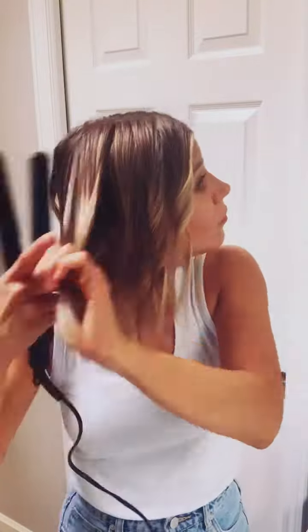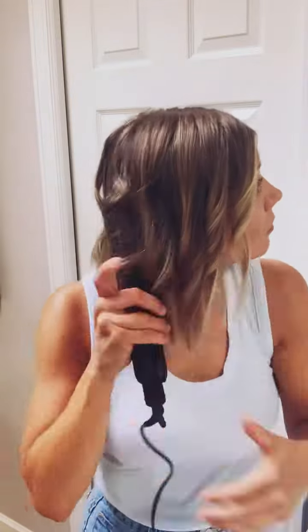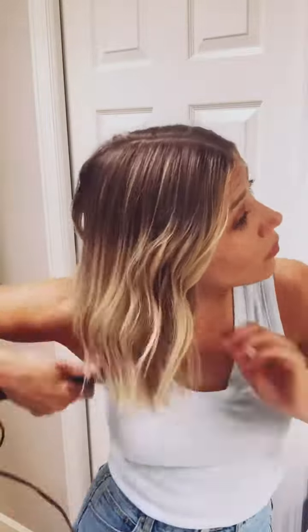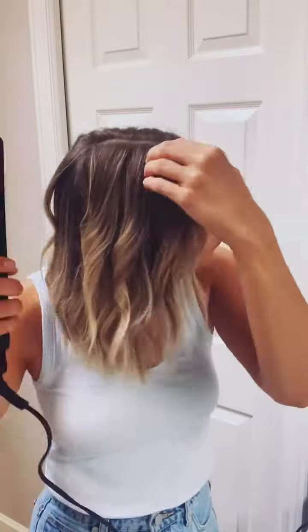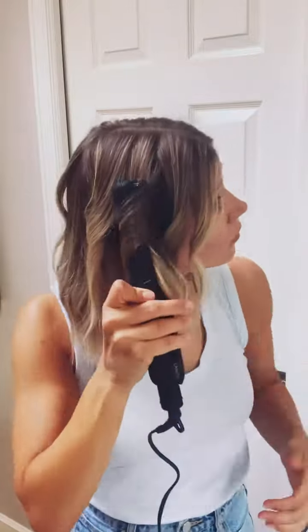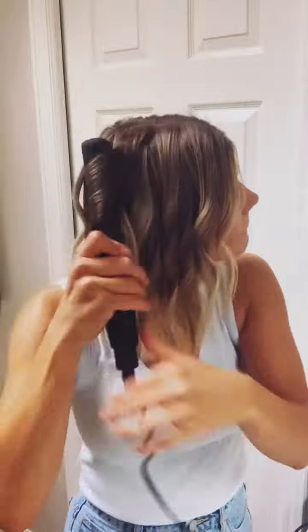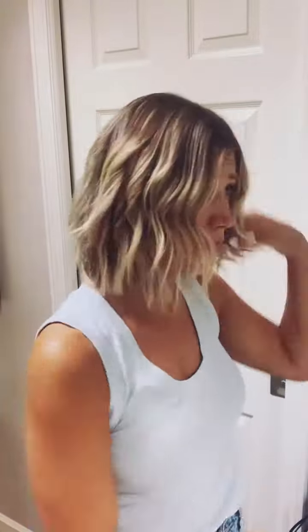Same thing on the other side — pulling down, quick turn, giving it some bend. It does not need to be perfect, just trying to get that bend in there. I'm going to go through the top section, curling under the bottom a bit — I think that gives it some volume since I have shorter, finer hair. Going through middle pieces with the same technique, and I like to do it away from my face; I think that gives the best wave and texture.